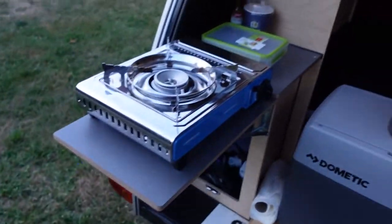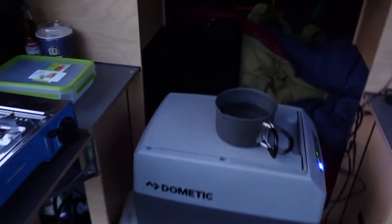It's getting dark slowly and I had to enjoy a bit of my lounge here. I am making some hot water, making some coffee for me now.